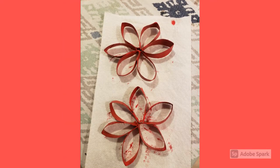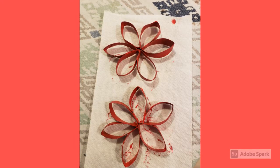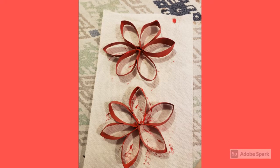An option is to paint them. Now I have acrylic. You could even color them with marker or crayon, but this seemed to give it a little bit more pizzazz.